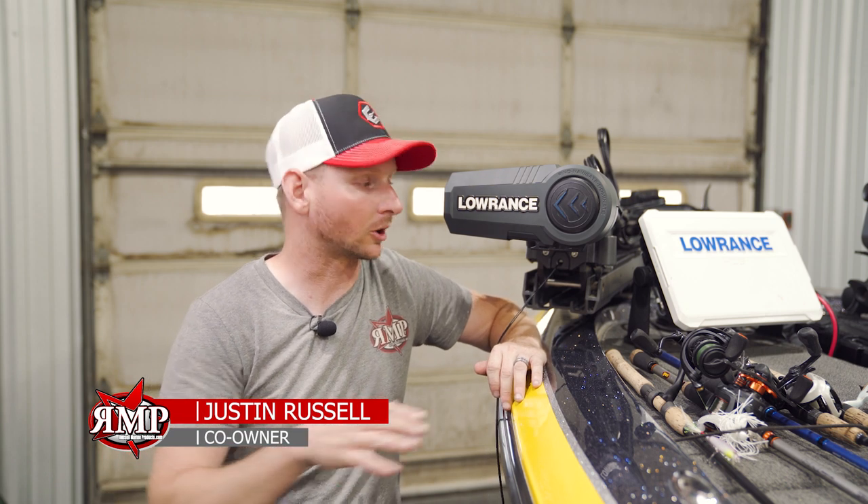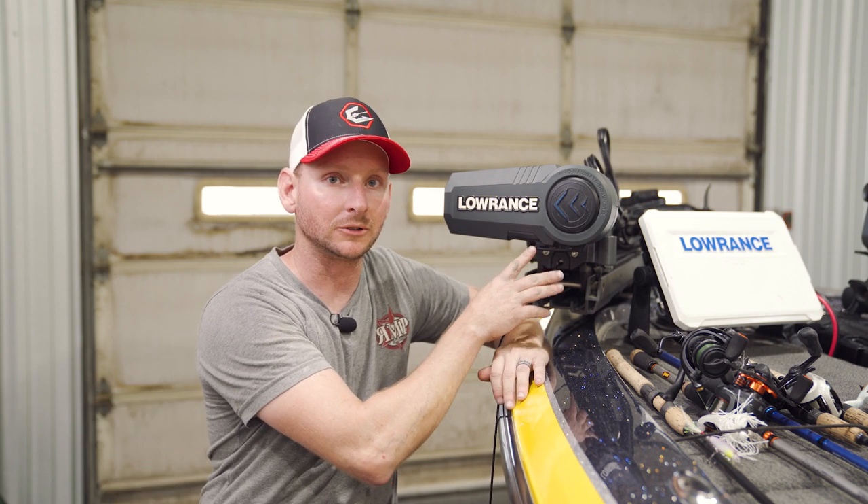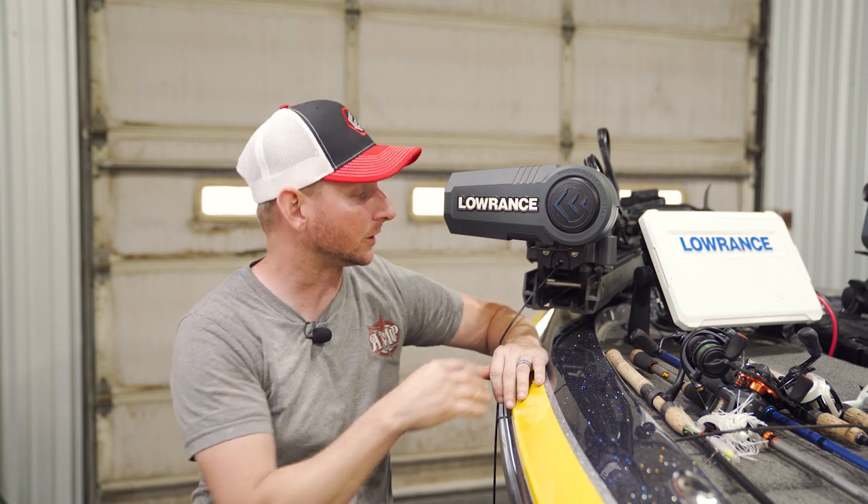Hey guys, Justin Russell with RussellMarineProducts.com. On our unveiling of the Lowrance Ghost trolling motor, I pointed out one of the key features on this trolling motor that I really like. Didn't really say what it did, but in this video I just wanted to showcase exactly what that feature is.